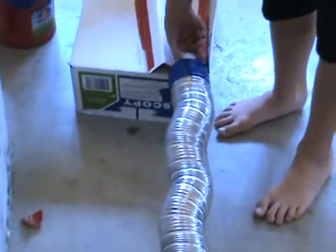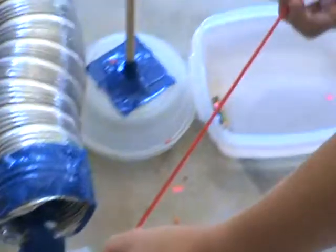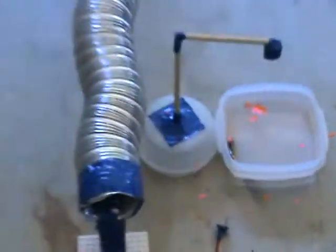It goes down through this pipe, all the way down into this cup, knocks it over, but there's a string attached, which then releases the fish food into where the fish can eat it.